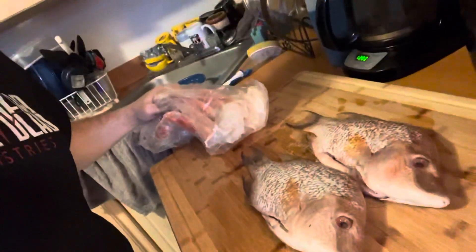I'm gonna go ahead and get started. In this video I'm gonna go ahead and fillet my snapper, and we'll be back shortly.